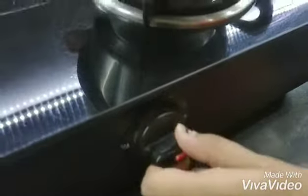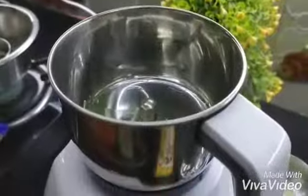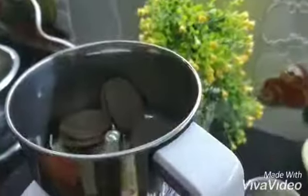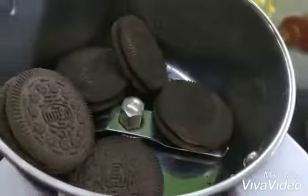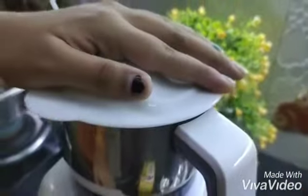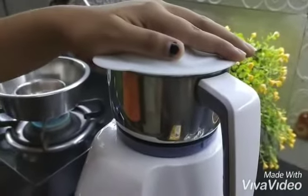Now I am grinding the Oreos. I am using 5 Oreos from the packet and we will grind them. Now our Oreo powder is ready.